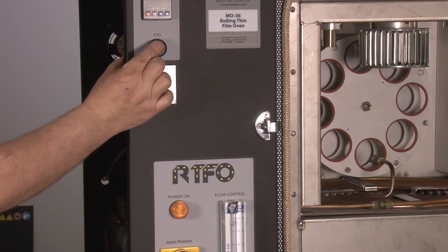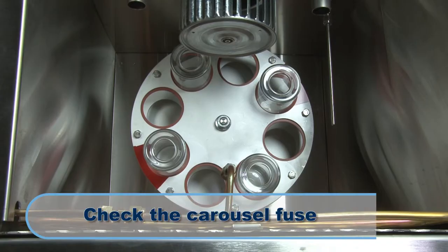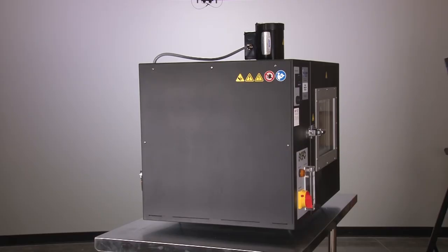If the carousel does not rotate, you need to check the carousel fuse. To check the carousel fuse, you need to remove the side panel.